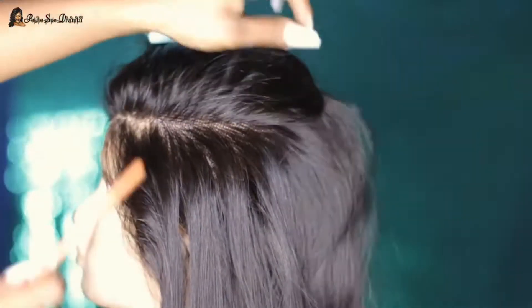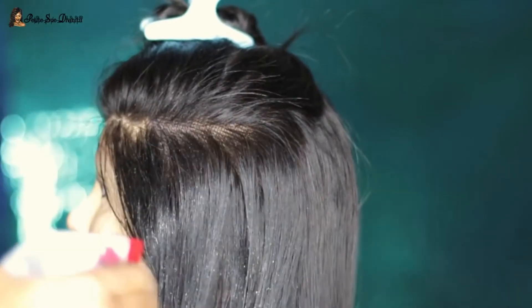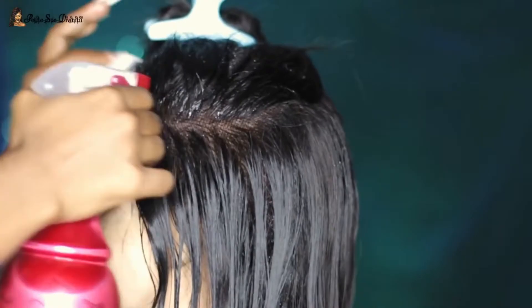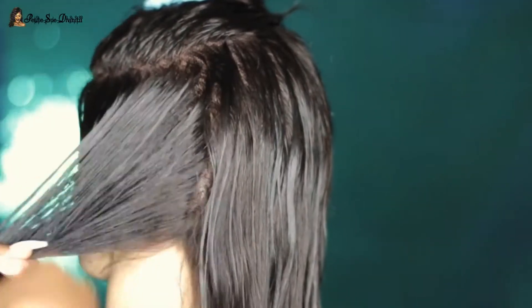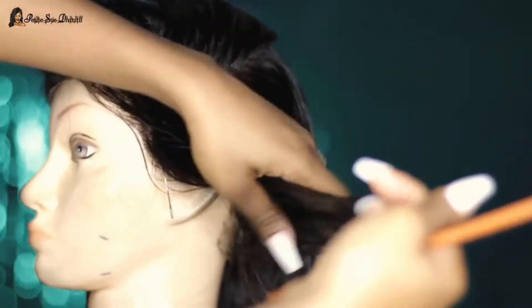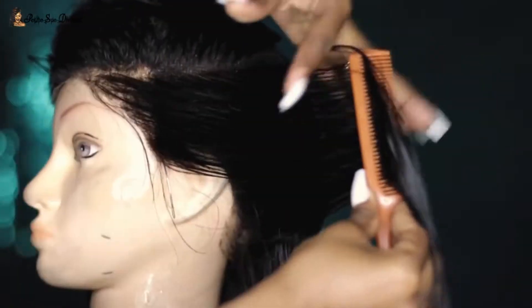I did watch a couple of videos to understand a little bit more about what I was supposed to do. The first thing I did was take water and spray it all over the hair — I feel like this makes everything easier and lets you see where everything lays as you cut. Then I sectioned off the hair and combed right through so there were no knots.